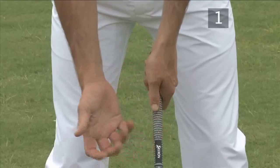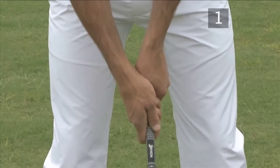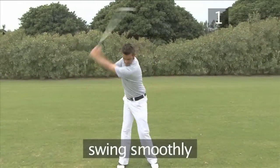Tip 1: Keep a constant grip pressure. Concentrate on maintaining the same grip pressure throughout your backswing, downswing and follow through, to reproduce the smooth feeling and action of your practice swing.